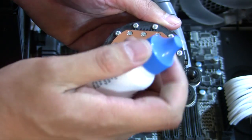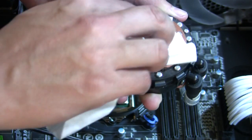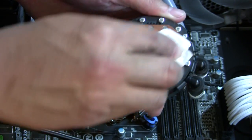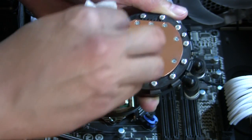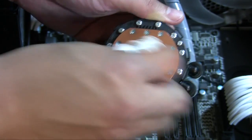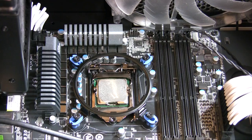Now I'm going to apply the number two step. You really want to get the middle area here, because that's going to be the part that actually touches the CPU. There was a lot of paste on this, and there's still a lot on the CPU as well — going over it again with the number one solution.